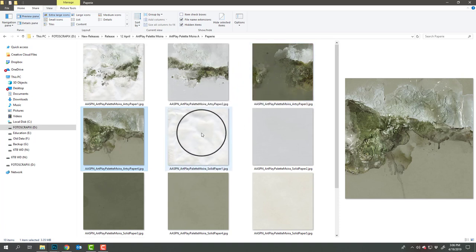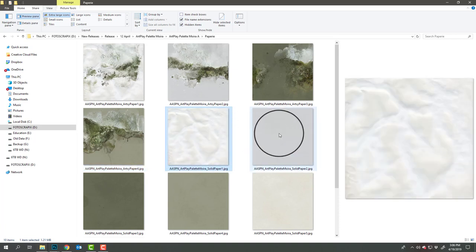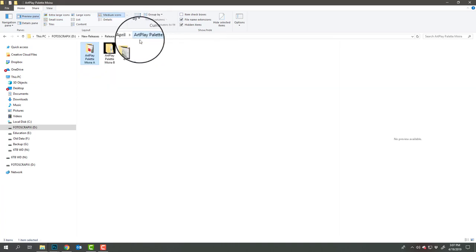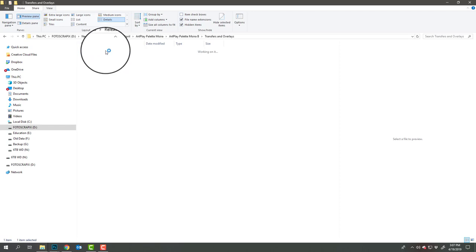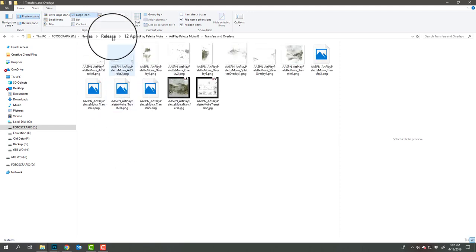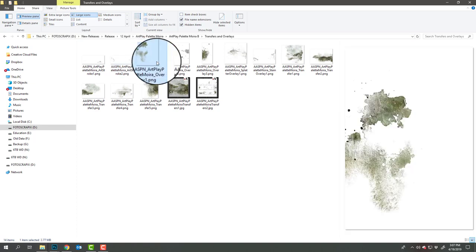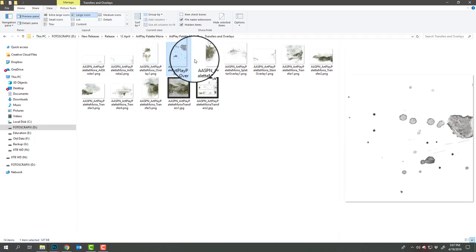These are great for landscape photos, but you really could incorporate any photos that have similar colors. Don't let the imagery deter you from trying out your heritage photos, landscapes, or travel photos. Then of course you have your solid papers, which you can combine with the transfers and overlays — there are a variety of those, including some scribbly art strokes, some paint layers, and some stains.